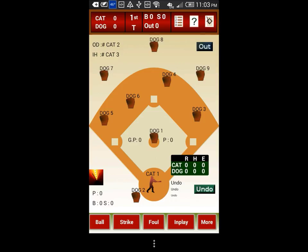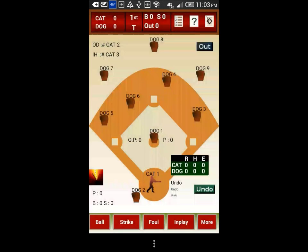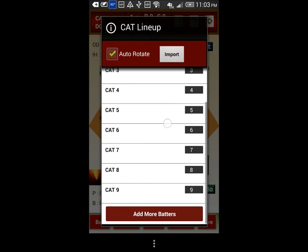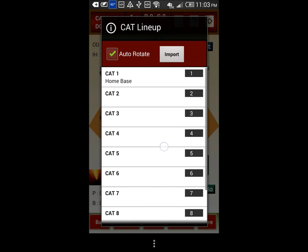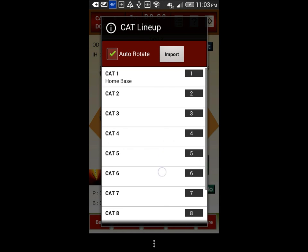If you want to set up the batting line-up up front before starting the scoring, you can tap on the line-up icon on the top of the screen. Let us set up the line-up for the cat team. Here you can see automatically assigned batters for positions 1 to 9. If you want to copy the complete line-up from a previous game, you can use the import button here on the top.